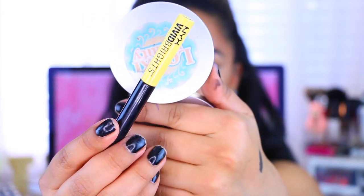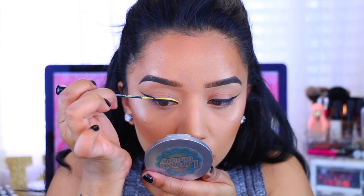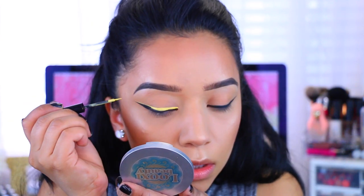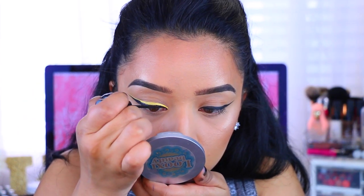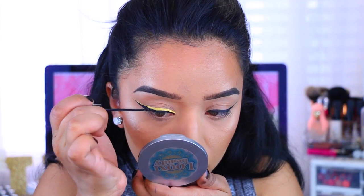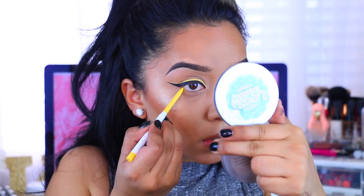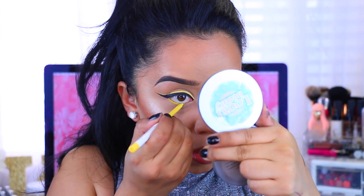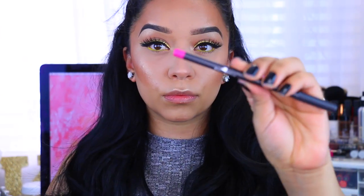I'm going to take this NYX Vivid Bright Eyeliner in yellow. Unfortunately it didn't work out perfectly but I will have the correct name in the description — these are amazing and I really liked it, that was my first time trying it. Then I applied some mascara to my lashes.